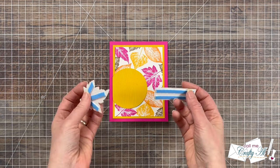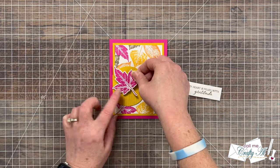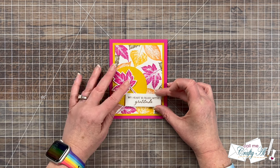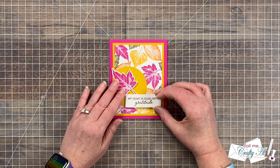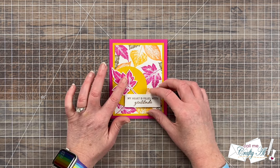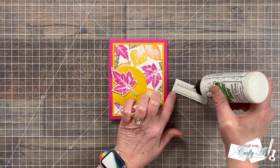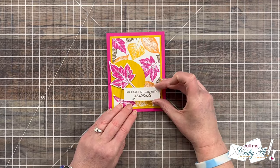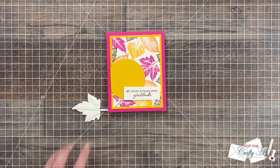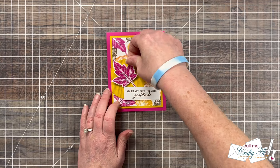Off-camera I fussy cut my pink leaf and trimmed the sentiment down to a skinny rectangle. To add some extra dimension I put foam tape on the back of each piece, then spent some time figuring out the placement. Once I liked the layout, I pulled the release paper from the back of each piece and before sticking them down I put some liquid glue on top of the foam tape — this gives me a little wiggle time to adjust the pieces before the foam tape sticks down permanently.